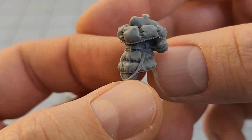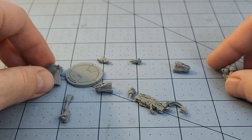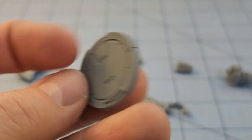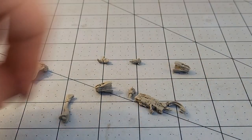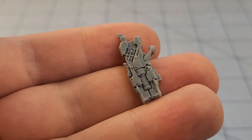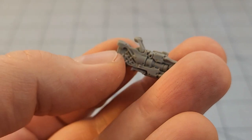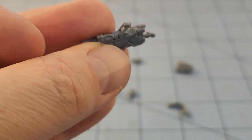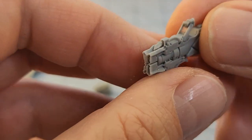Doesn't look like a whole lot of flash — that's fun and easy. The base is the same as the previous model I put together. Here is her big honking gun. A little bit of flash there between the handle and her hand, but quite easily cleaned up.